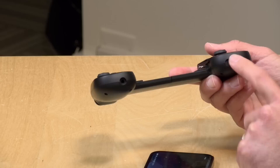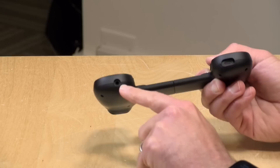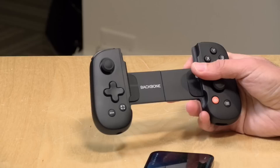One is that you can charge the phone while it's docked — you plug your Lightning cable into the bottom and it will pass power through the Lightning connector back to the phone. Another feature is a headphone jack, which is something lacking on my iPhone 12, so you can plug headphones in and get audio without attaching another adapter or using Bluetooth. Those are pretty cool additions.